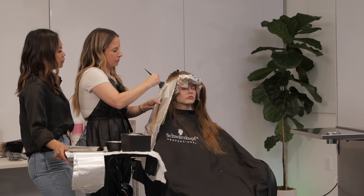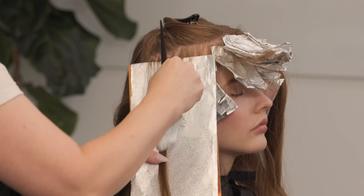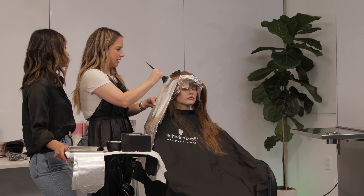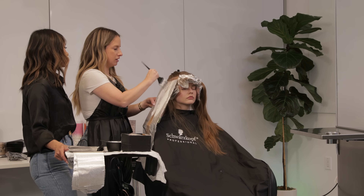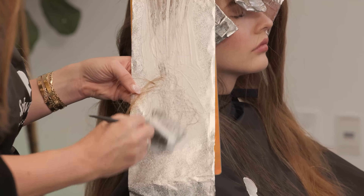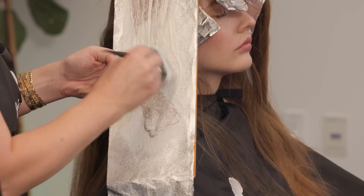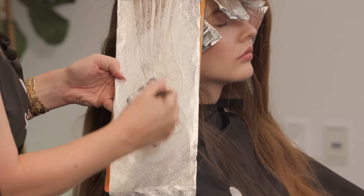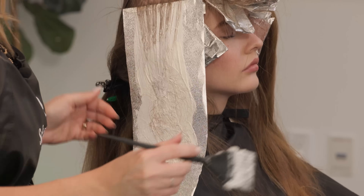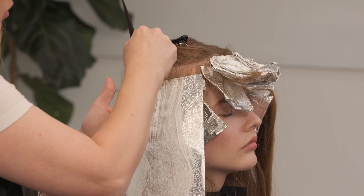One thing I'm kind of obsessed with: lighteners that are white and not blue-violet are really easy to see how the hair is lifting when you open the foil. With blue-violet lighteners they can be deceiving — you can't really see exactly how lifted the hair is and have to scrape the lightener off to get a full view. With this white lightener I can literally just open it up and get a really clear view of exactly what level the hair is lifted to.